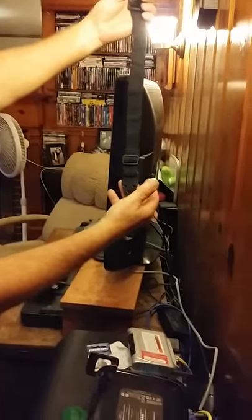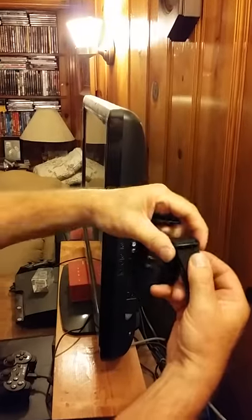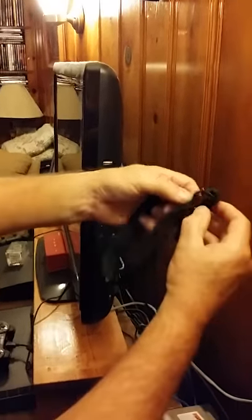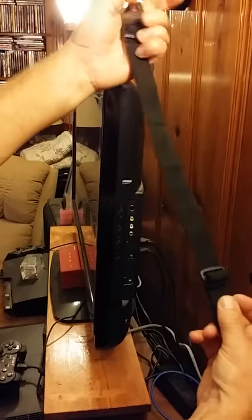This is the flat screen TV saver. It comes with two straps. We're just going to simply demonstrate how easy it is to put on for right now. It's adjustable to whatever width TV you need.